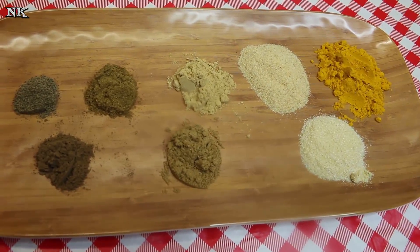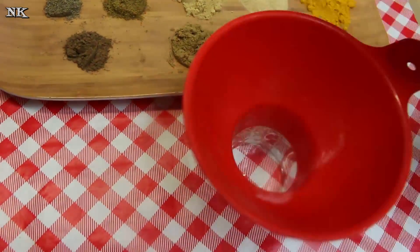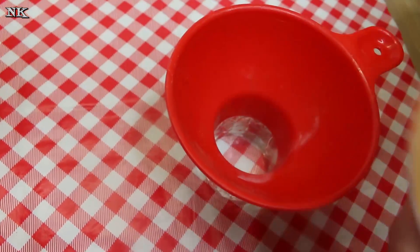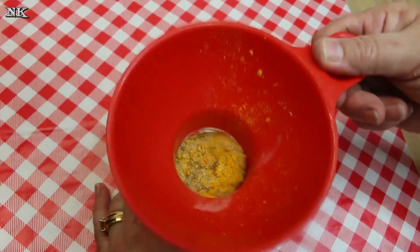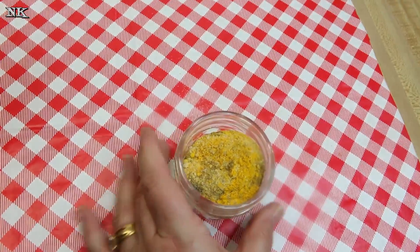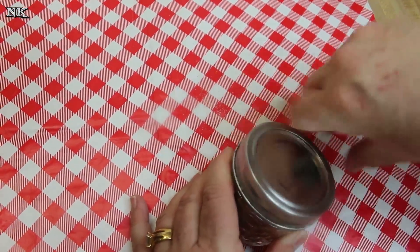Since all of our spices are already ground up, we're just going to take our little jar and go ahead and get this all in. Get it in your jar, and let's put the lid on and give it a good shake so we can mix it all up.